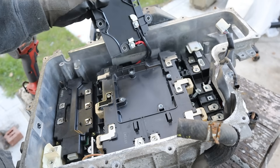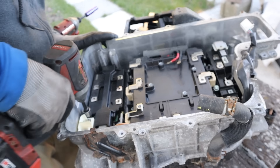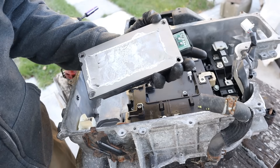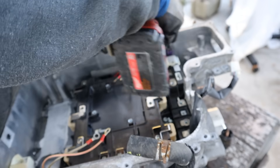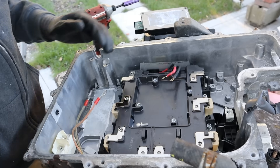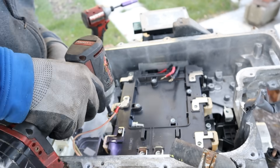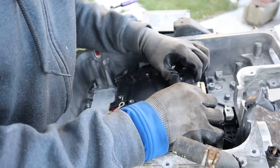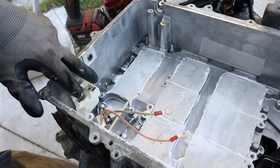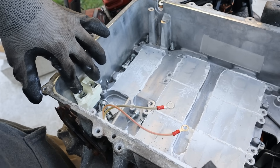Next up we have another film capacitor with two wires. Then we've got another module in here — switching from 10mm to 5mm hex. Pull this up and it's got some thermal paste on it. Here we've got a bracket and some connections that go out to the motor. Next up we have a bunch more hex bolts that hold this IGBT module on. There's thermal paste on the bottom. On these two terminals here it looks like we have two small resistors but it's bolted on from the bottom.